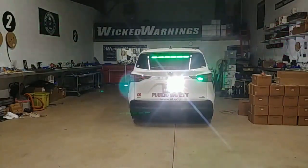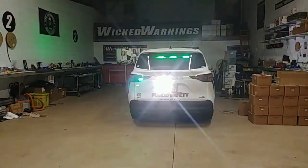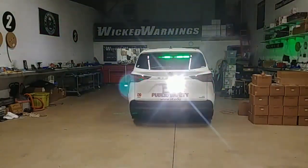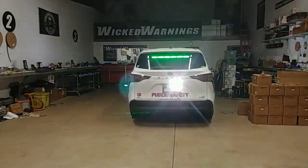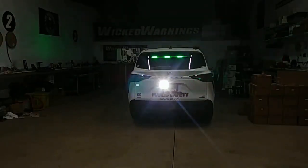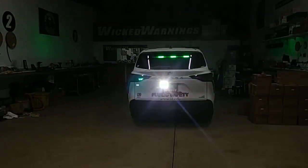Around the back, we got a couple of things going on. We got a TIR-3 pair in white. We've also got a LED HAW Duo low dome in green inside the factory reverse, and right above that we've got our Wicked Stick 6 head in green-white. The stick is sold green-white — you can use green or white or a combination of both. We're just doing green. The white TIR-3s are definitely washing out the camera.